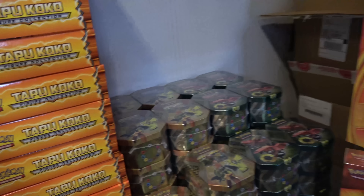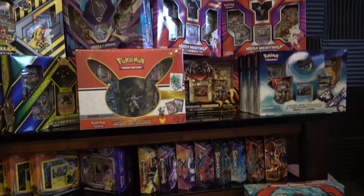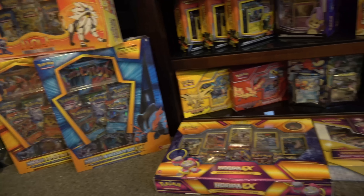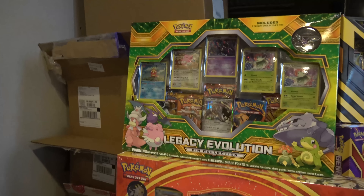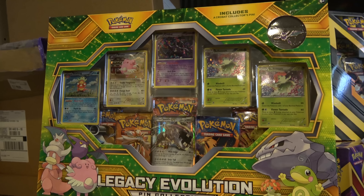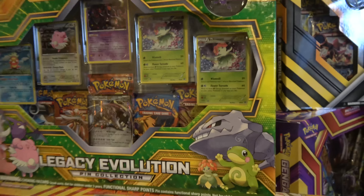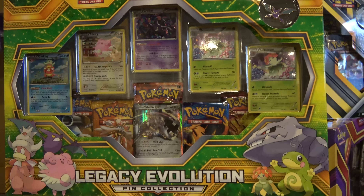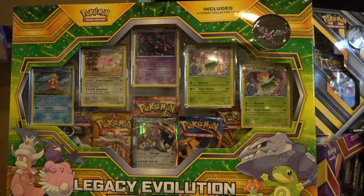This is my whole wall of kind of one-ofs and two-ofs — things I don't have a ton of. It's pretty. The Legacy Evolution Pin Collection — not the most exciting product. You get a pin, a bunch of regular non-GX or EX cards, and you get a Steelix. It came out after Guardians Rising, so getting a Steelix wasn't that interesting. That MSRP is I think $24.99 — not the most exciting product.